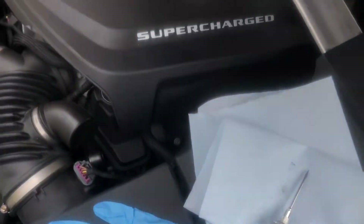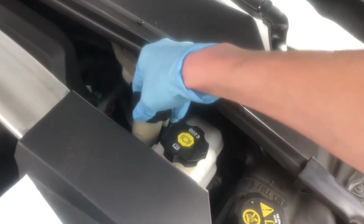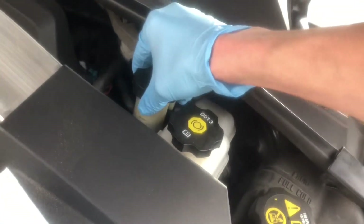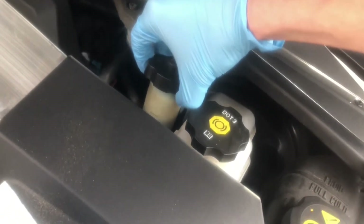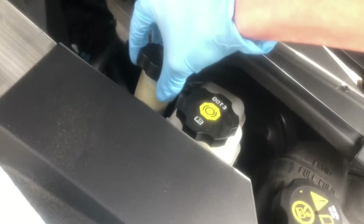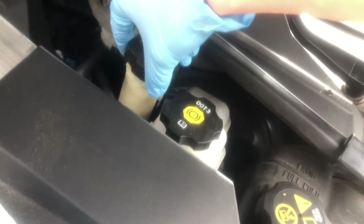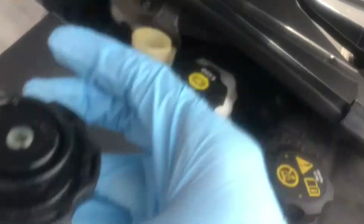Alright guys, you're gonna pop the reservoir open. I've already set out some paper towels so I can work without making a mess. You definitely don't want to get brake fluid on your paint — it'll eat paint up pretty quick and make stuff rust, so be very careful.